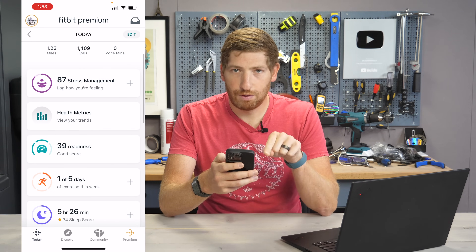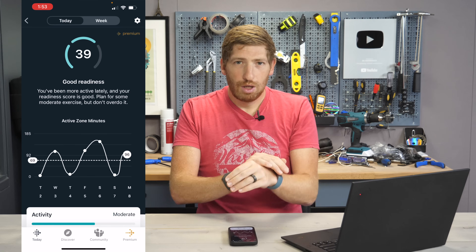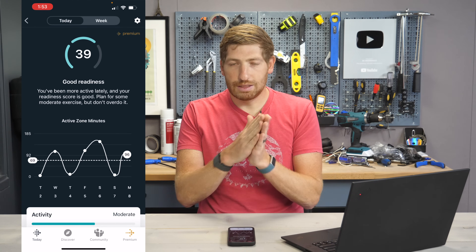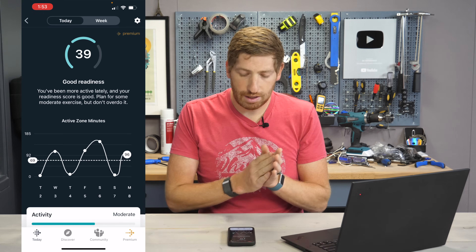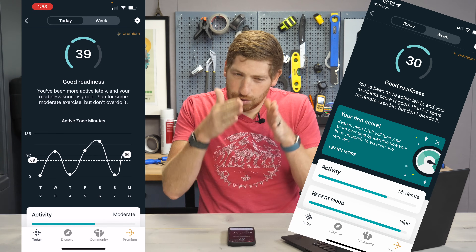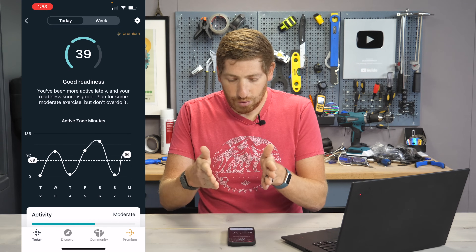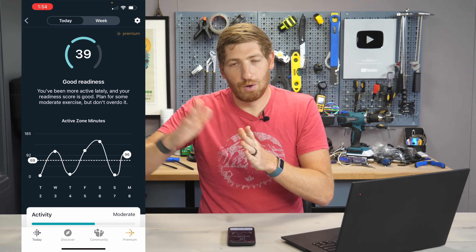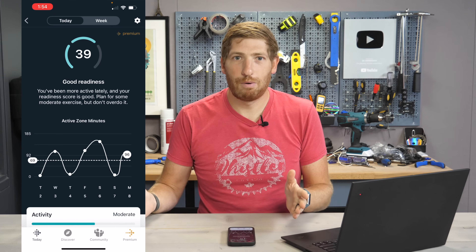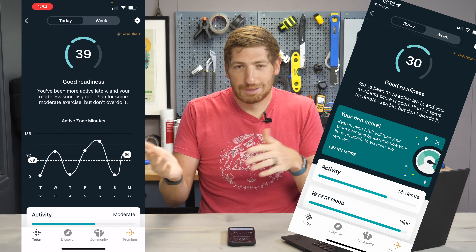To see your score, swipe down in the app until you see readiness. In my case it's 39 — I'll tap that and it shows the daily readiness score page. This score will not show up on your wearable, which is a bit odd since sleep score and other things do appear on the device. Fitbit says the low score range is 0 to 30, though I got a 32 two days ago and it showed as good. From 30 to some unknown number you get 'good,' and from roughly 70 up to 100 you get 'excellent.' The bar fills entirely regardless of where in the range your score falls.